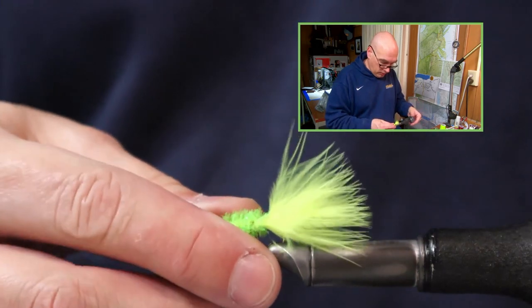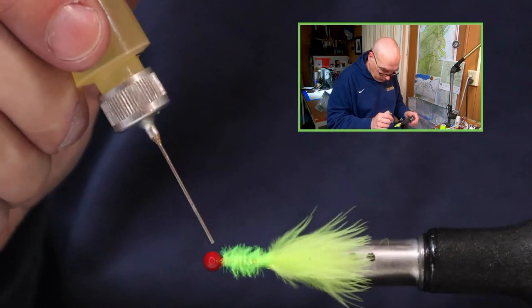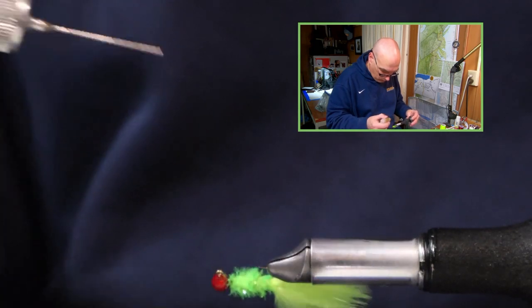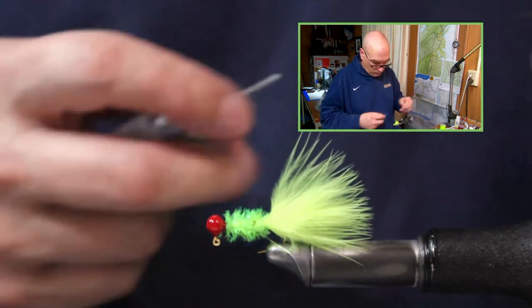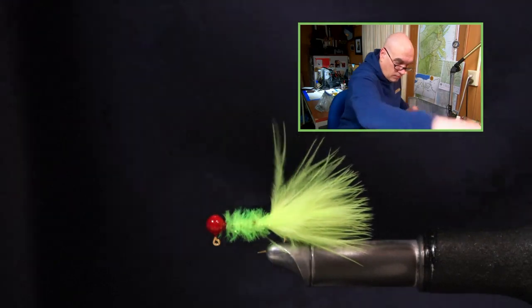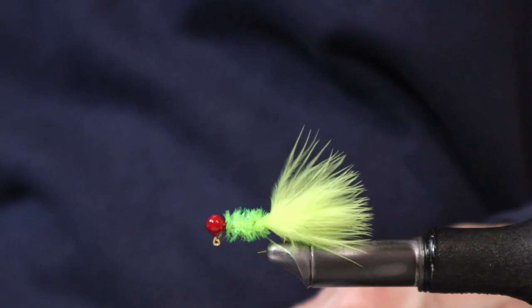And like with all the jigs, to finish this off I'm just going to use a lacquer-based head cement. There you have it. So if you enjoyed what we did here today, go ahead and add some comments down below, like and subscribe so you don't miss any new content. Keep tying and until next time guys — tight lines.